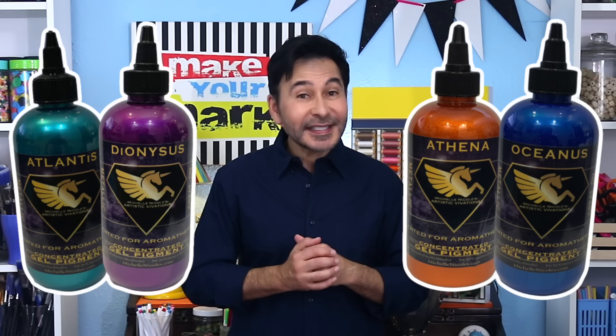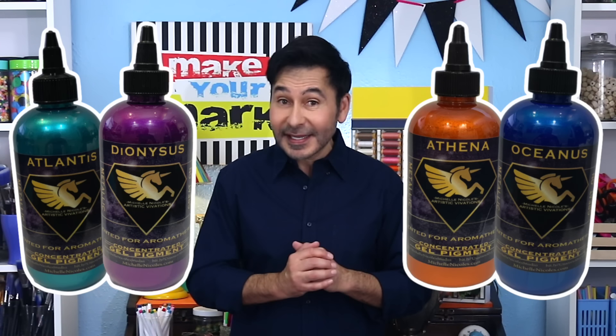So today we are making a set of placemats using Artistic Vivations Metallic Concepts. Now Artistic Vivations Metallic Concepts were invented by my friend Michelle Nicole, who is the inventor of Unicorn Spit.